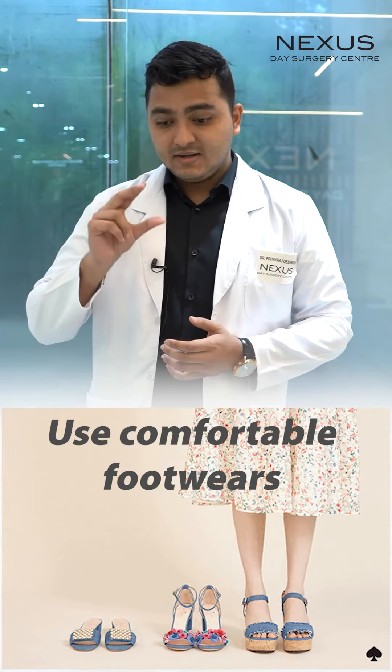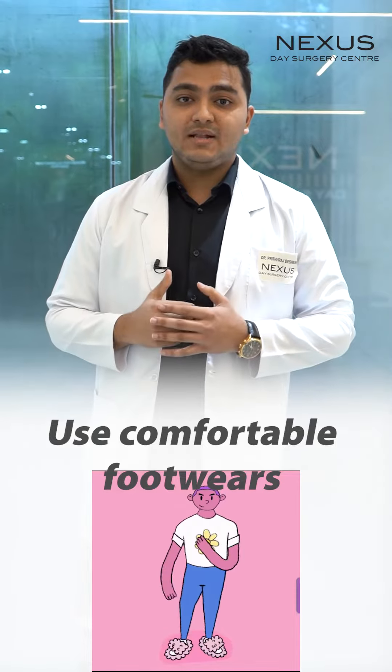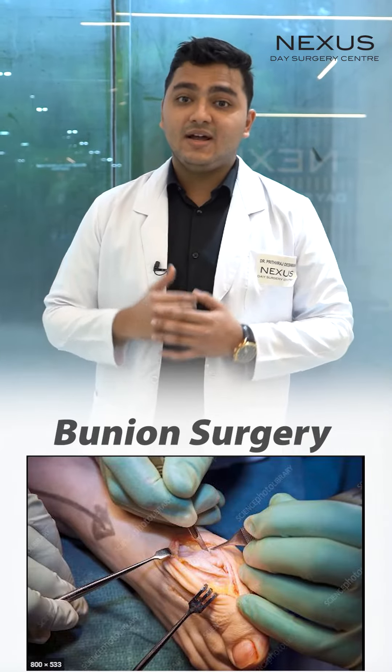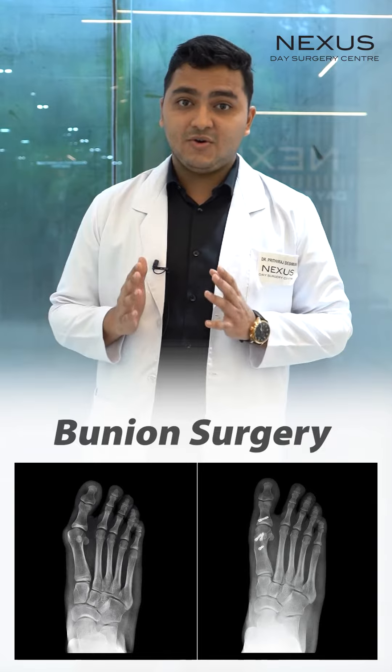Always choose footwear which has a wide toe box, low heels, and a soft insole. It will help you tremendously in the long run. And finally, bunion surgeries — yes, they do exist, and whatever points I have mentioned before are not there to cure it.